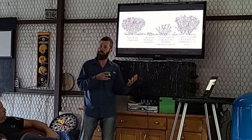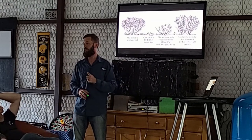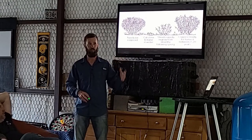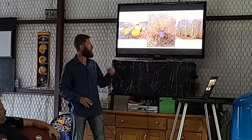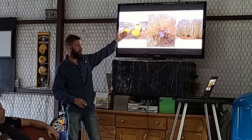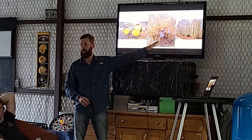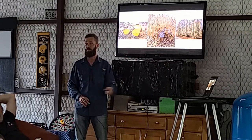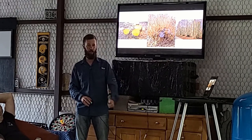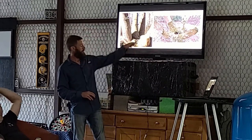Once a tree is ready to be coppiced: cut close to the ground in winter, shoots grow rapidly, and it's ready to harvest — depending on tree species and usage — anywhere between one year and twenty years. Here's the progression: a stump, then next year it looks like this, then the next year like that. If you let it get really thick you get lots of smaller pieces; if you thin to one, two, or three shoots you get one, two, or three big pieces.